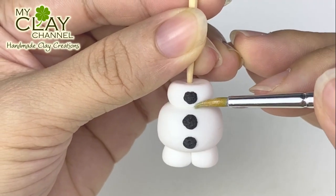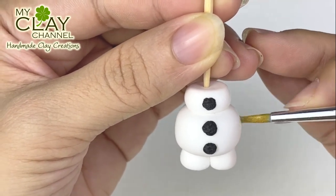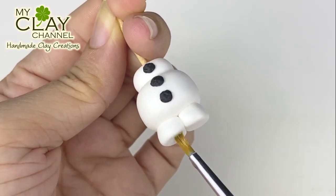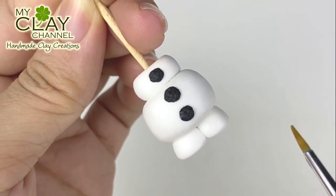Olaf is a snowman, so to make it look like it's made of snow, I use diluted silver acrylic paint. Use a lot of water to dilute the paint so it will only give a shimmer effect. Can you see that?